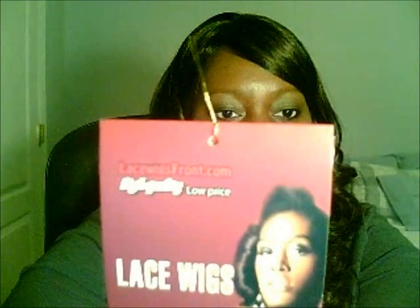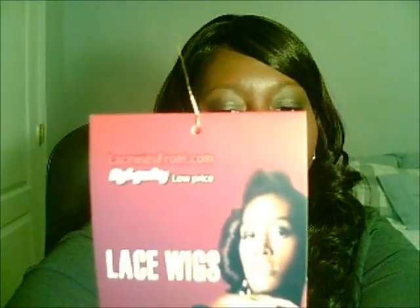Hi YouTubers, it's Vanessa and I'm here to share my first human hair lace wig. I'm so excited to share it with you. I ordered her from LaceWigsFront.com, and I heard about LaceWigsFront.com through MuchLoveFromKentucky.